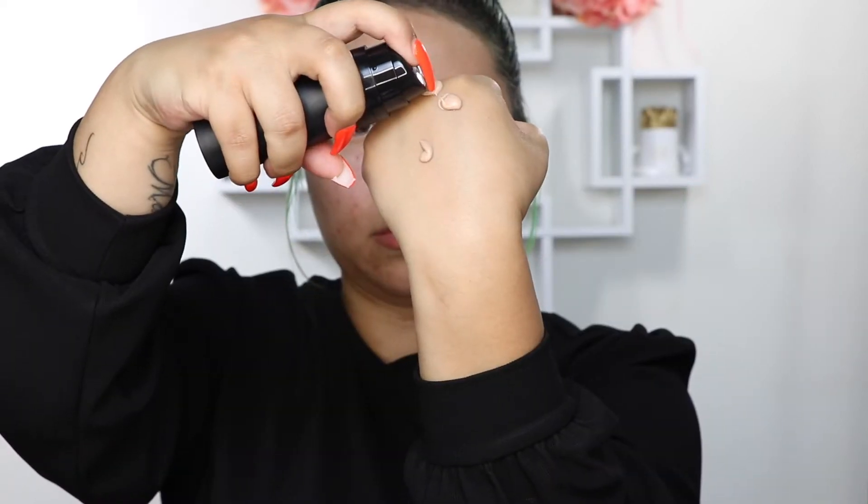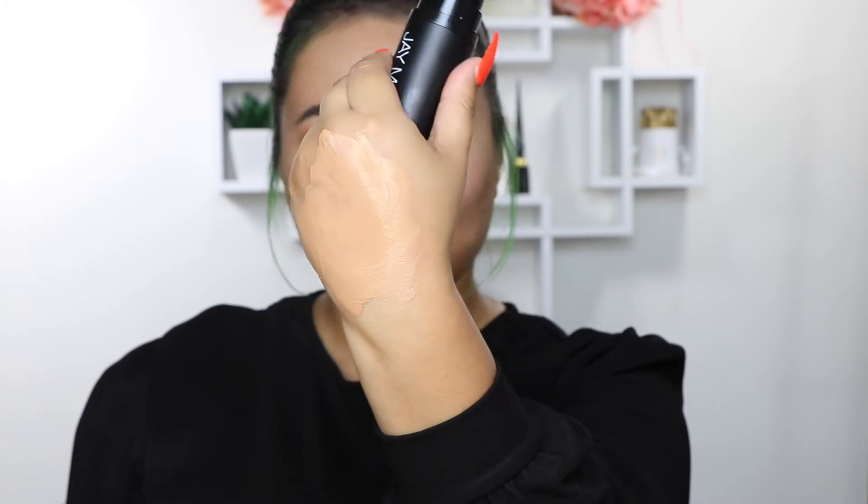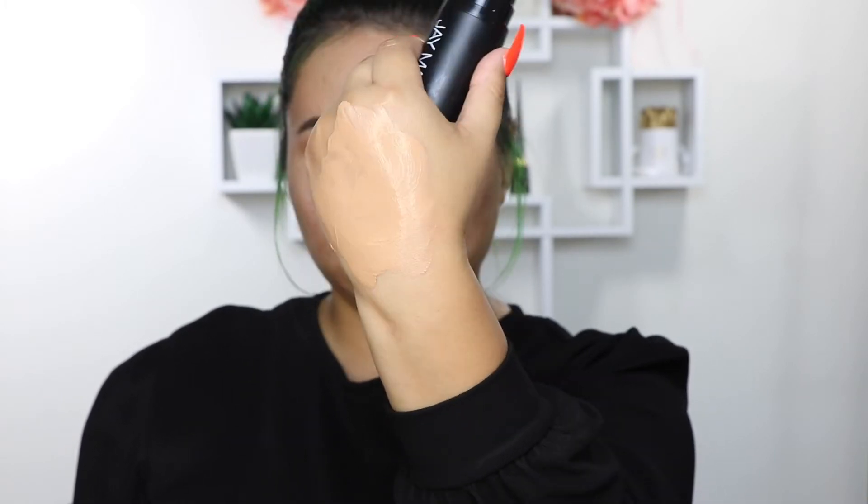The Hydro Luminous Sheer Foundation is brand new — it's super hydrating, it's a luminous finish foundation, it is water-based, so it's kind of one of those everyday no-makeup makeup looks. It does minimize the appearance of fine lines, wrinkles, and pores, it's paraben-free, it comes in 12 shades, and it retails for $32.